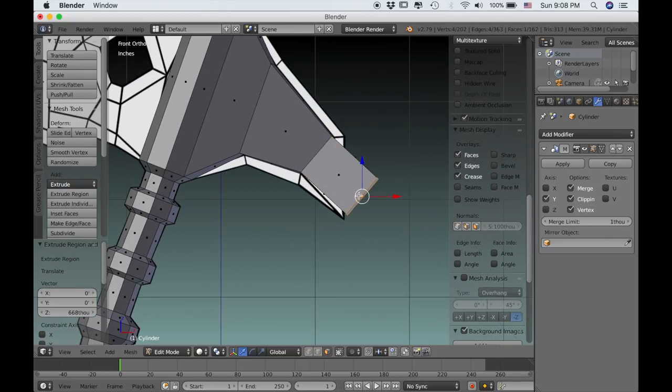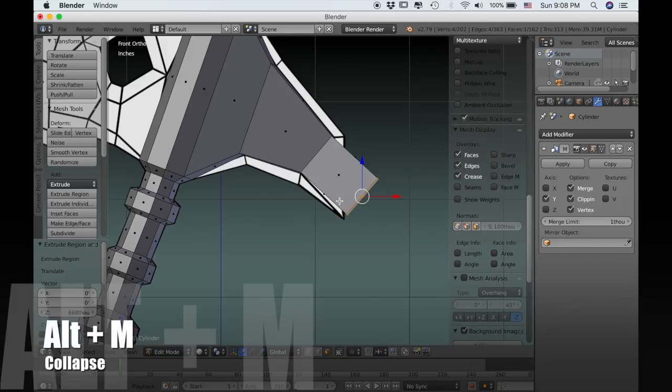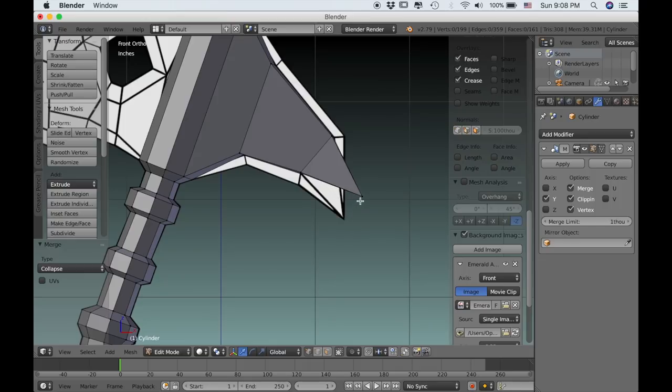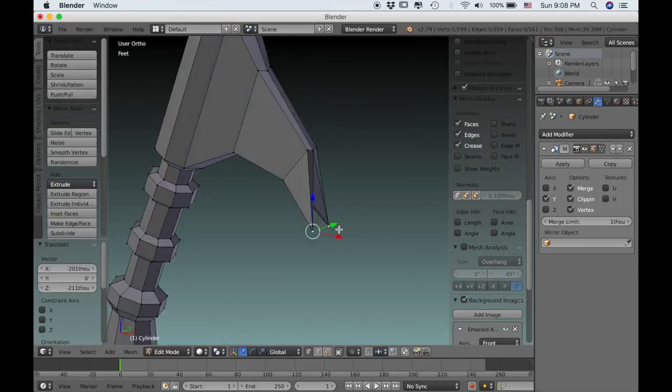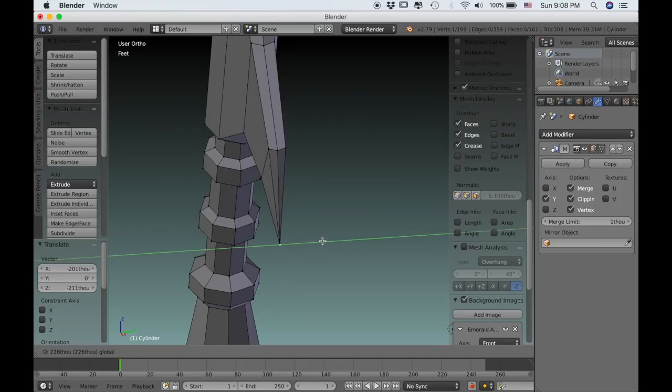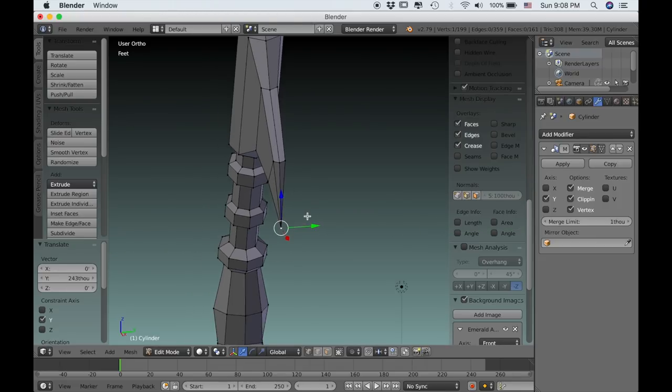Now let's extrude out one more time. Then we can press Alt-M and choose collapse. Then choose vertex select, grab this vertex, drag it down and then in so that they connect — make sure your clipping is enabled.